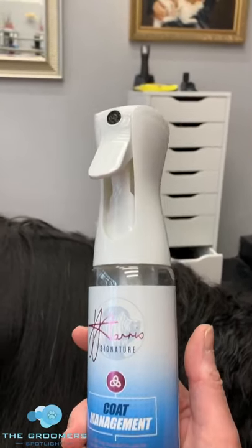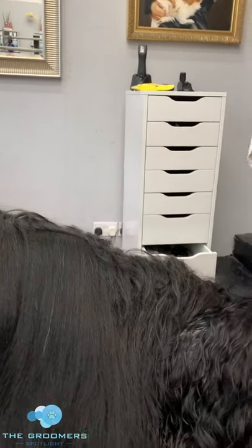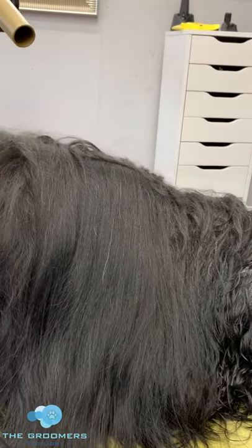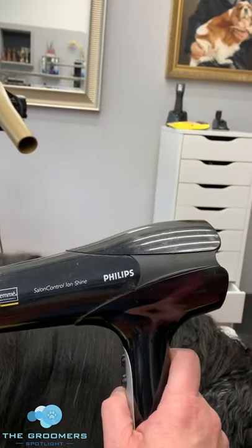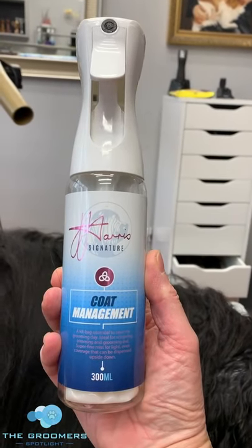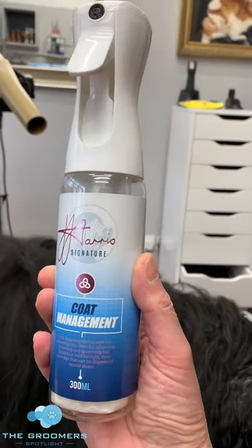What I would suggest is you use your hair dryer to open the coat up, then spray this on the root, and then start brushing — you'll find it'll help immensely. So a couple of good tips there just to help you. Your secret weapon number one is your hair dryer so that you can see where all those knots are, and your secret weapon number two is your Julie Harris Coat Management Spray, which will really help with the grooming process. Take care everybody.